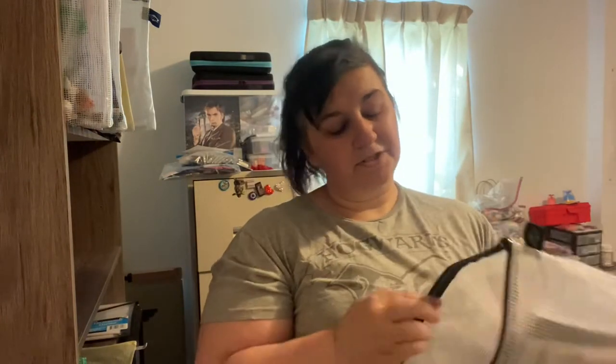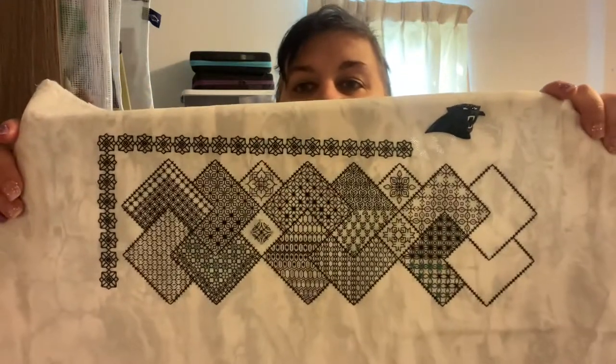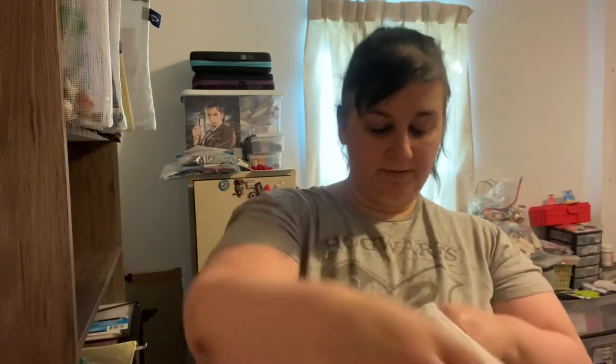This next one I'm going to keep around for a little bit — this is the Sami Stitches. I can't hold it up too well but I haven't gotten a ton on it — I think I'm still on the top row — but I'm going to keep trucking whenever the mood strikes me. This is on a 32-count evenweave in Stormy Clouds by Witte Arts, something like that.